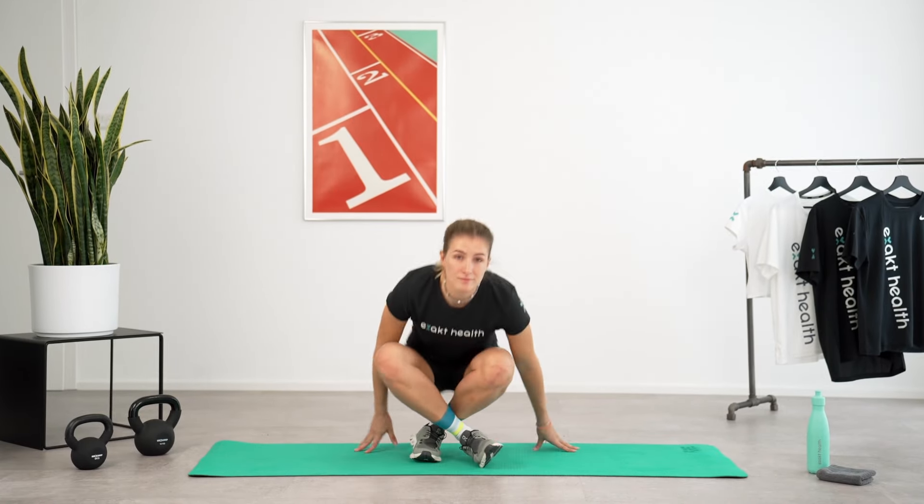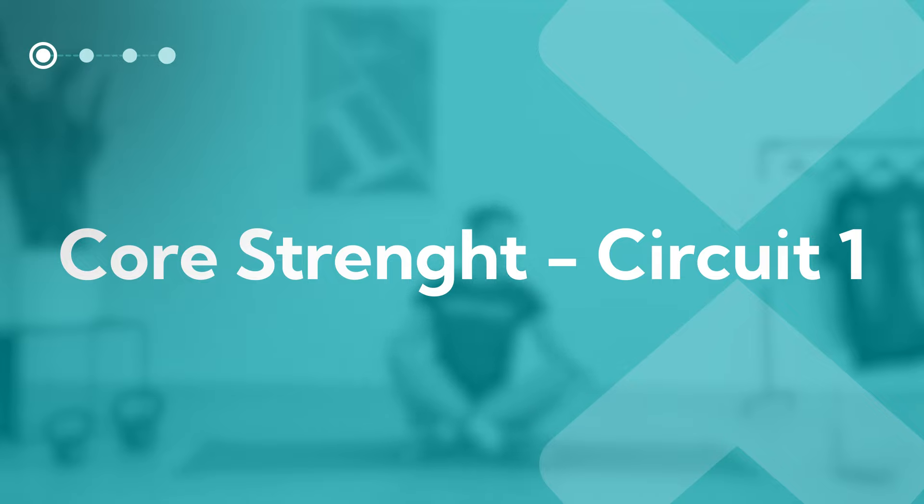Welcome to the beginner-friendly prevention training program for runners. I'm Sabrina from the physical therapy app ExactHealth, and today we're doing a 26-minute workout together focusing on your core and leg strength. In this video you'll be doing the exercises at the same time as me, and you'll hear additional tips in the voiceover. Let's get started with the first core circuit.